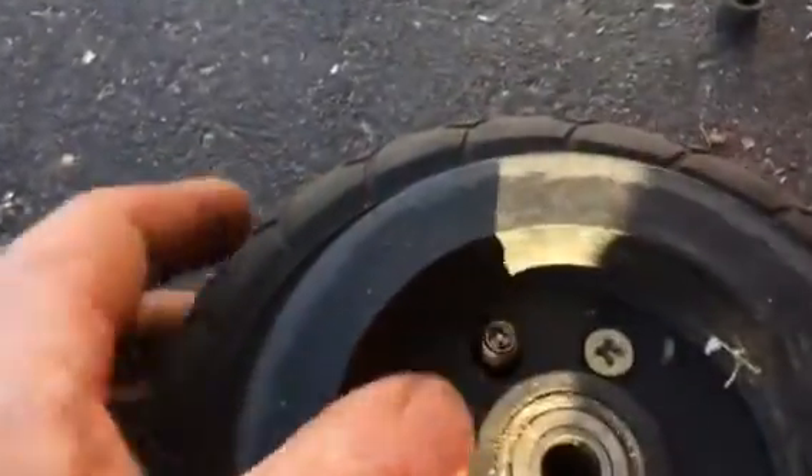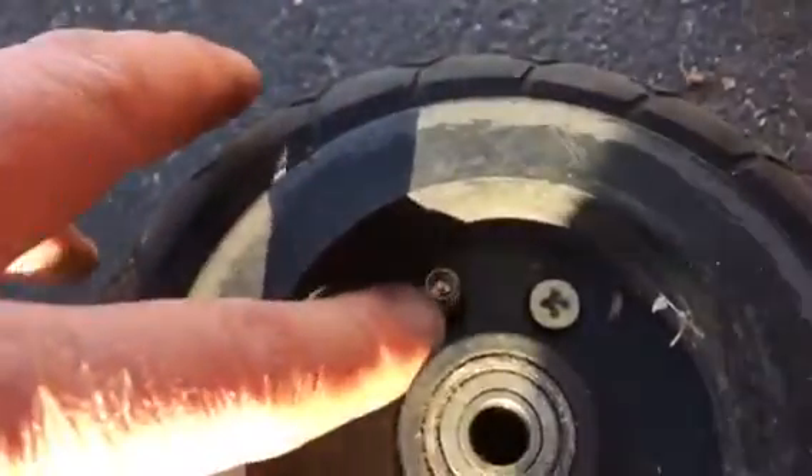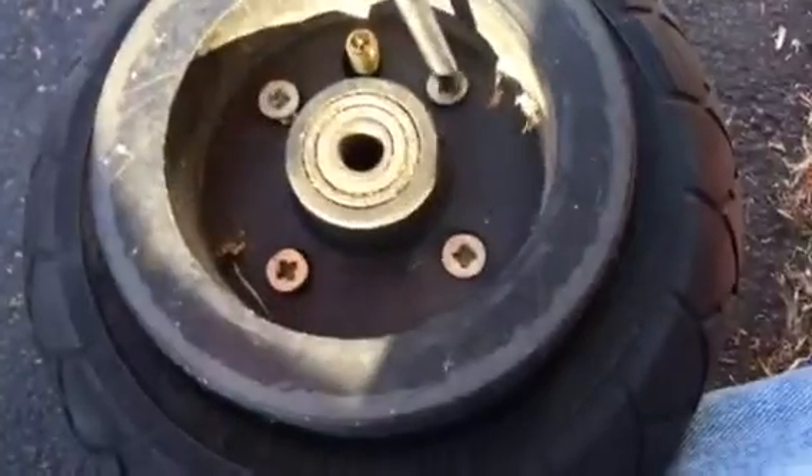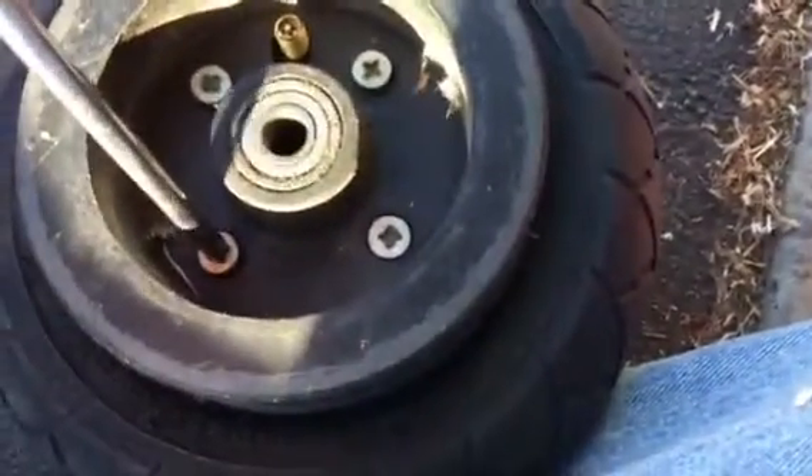It's going to be wedged down in there and you can't even pull it out. So what I did was undo all these screws. It's actually sticking out quite a bit right now.